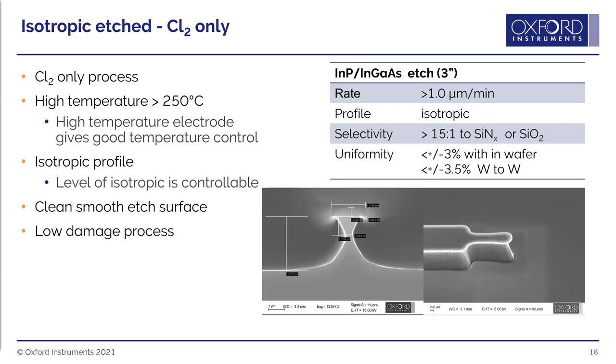At very high temperatures above 250°C using only chlorine, a very isotropic profile results because the wafer is well above the temperature where indium chloride volatilizes. With no passivation, etch rates exceed 1 micron per minute compared to over 500 nm/min in the optimized process.